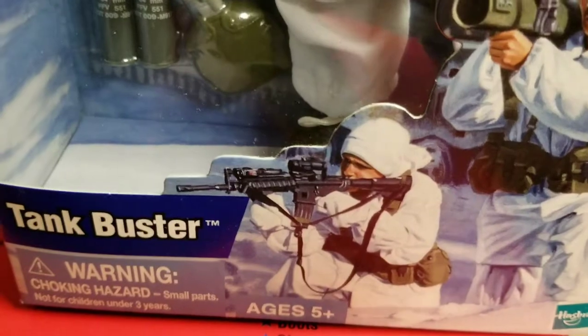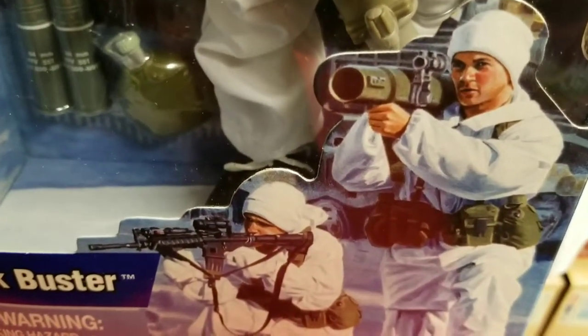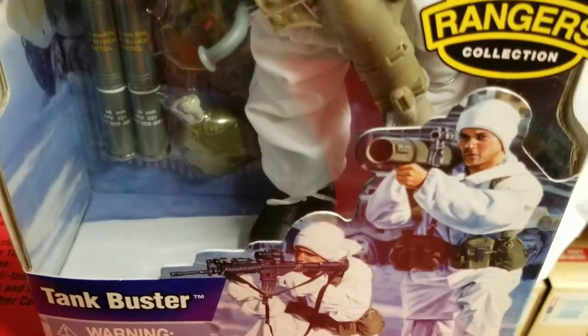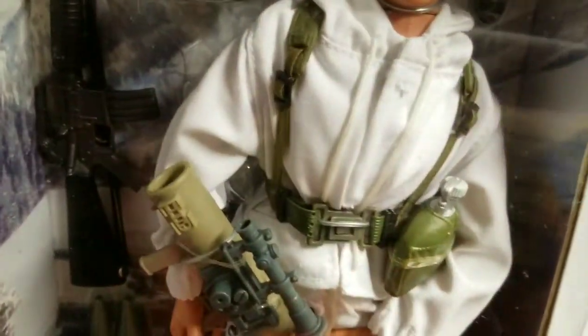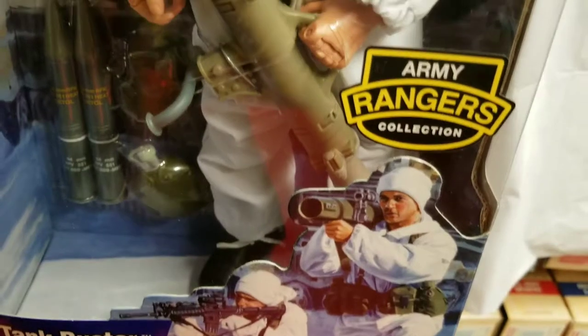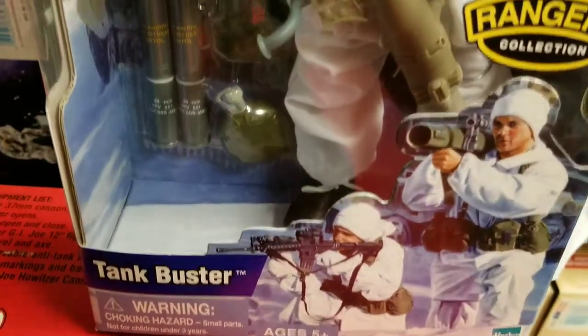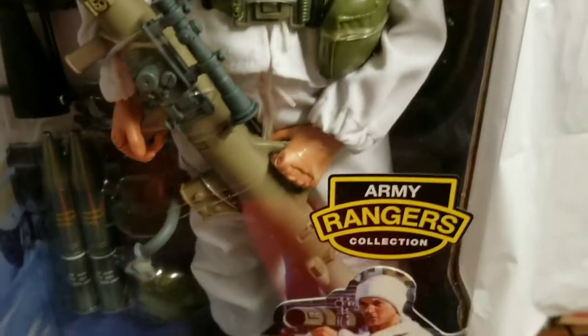Once again you're looking at beautiful artwork. I'd love to know the artist that does the work for Hasbro and GI Joe. This is the type of stuff that would just leap off of the toy store shelves at you as a collector walking down the aisle in Toys R Us, Target, or Walmart. It was the artwork and the craftsmanship of these boxes that caught your eye — they were truly eye candy back then.